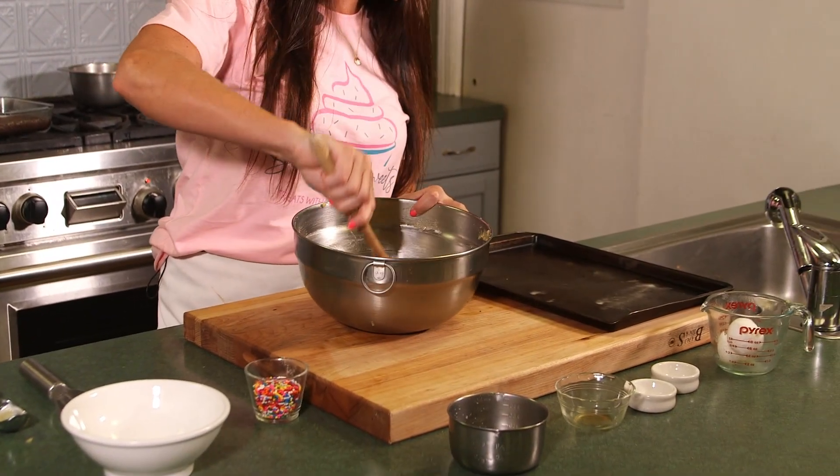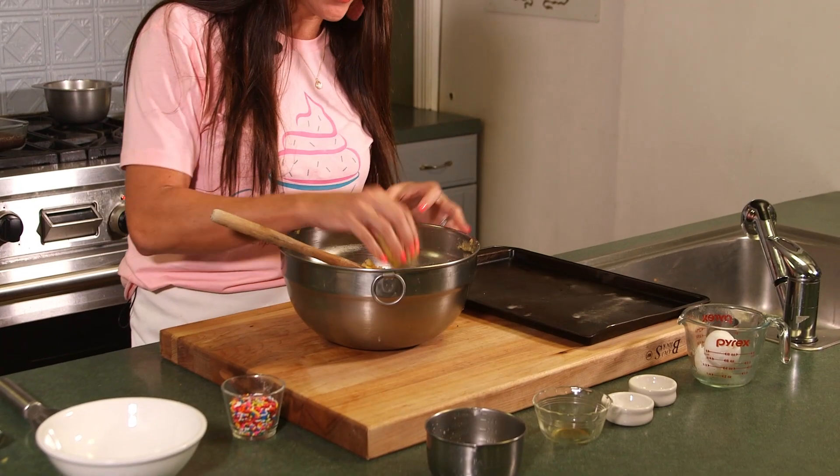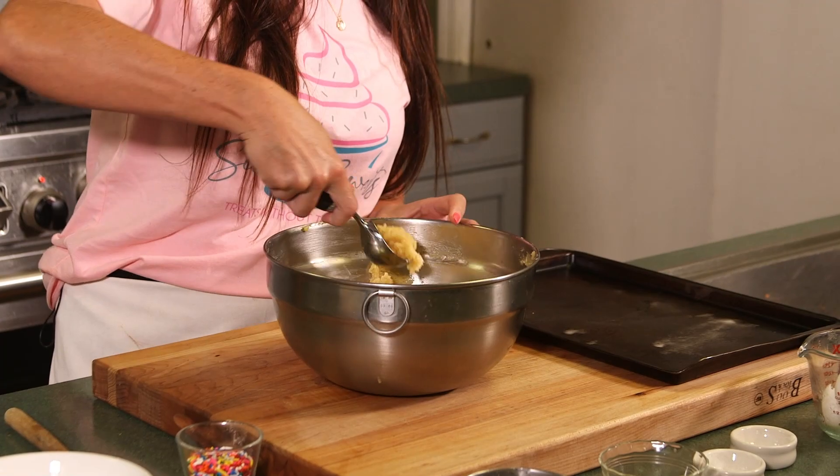Welcome back. I just grabbed my dough out of the refrigerator after about five to ten minutes — just so it stiffens up just a little bit, making it easier to roll out and not quite as messy. Once it gets to about this consistency where you can kind of tear it apart and it's not slimy, that's going to be the consistency you want. We're going to get our scoop out — I'm using an ice cream scoop today, but of course if you have a cookie scoop, it makes it even better.